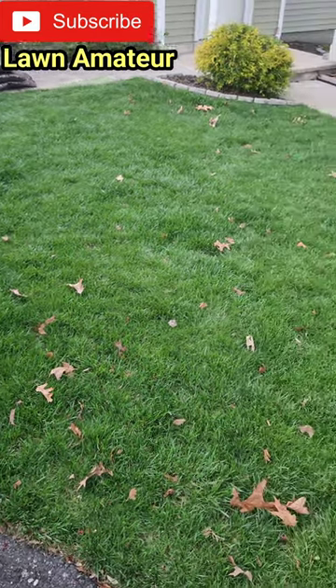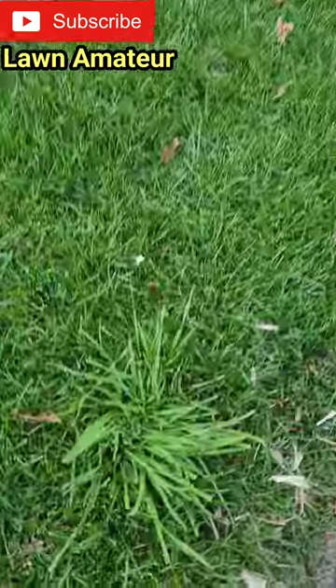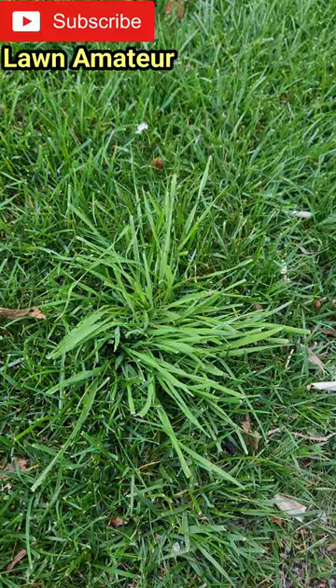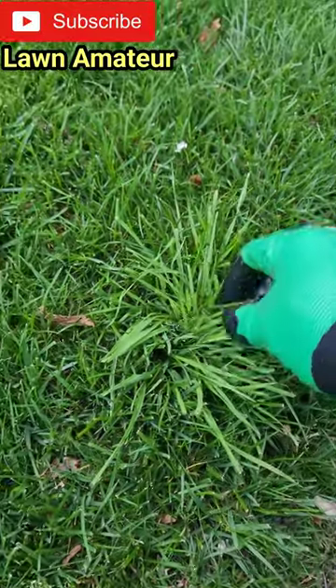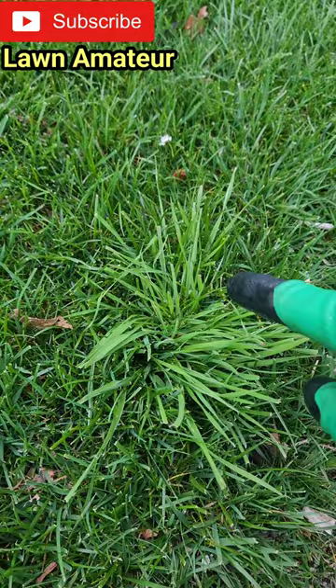Okay guys, I'm going to teach you how to kill weeds in your lawn. First, we go ahead and identify the weed we're trying to kill. This is yellow nutsedge. How we know that? Because it has a thin blade and it's lime green.